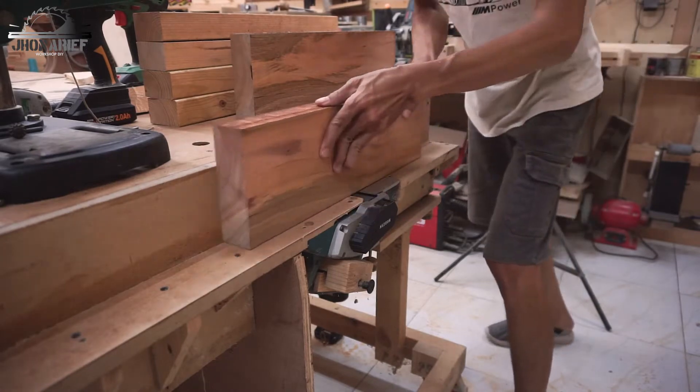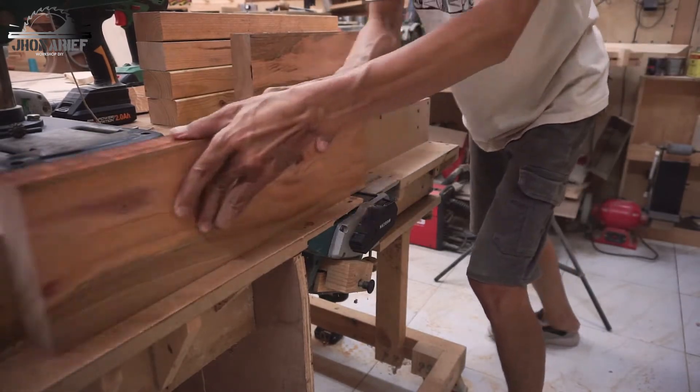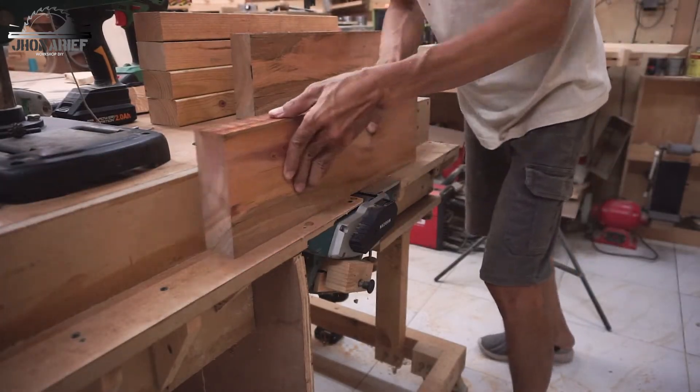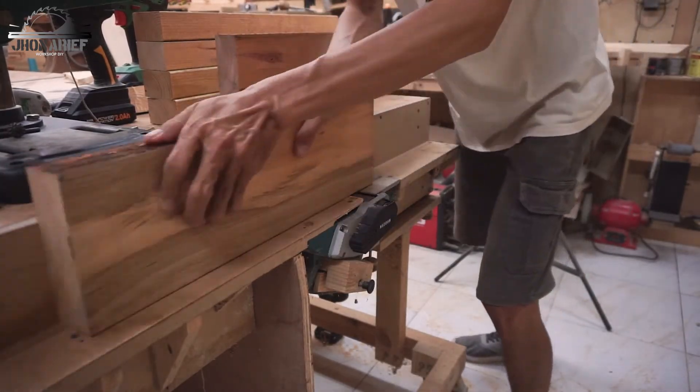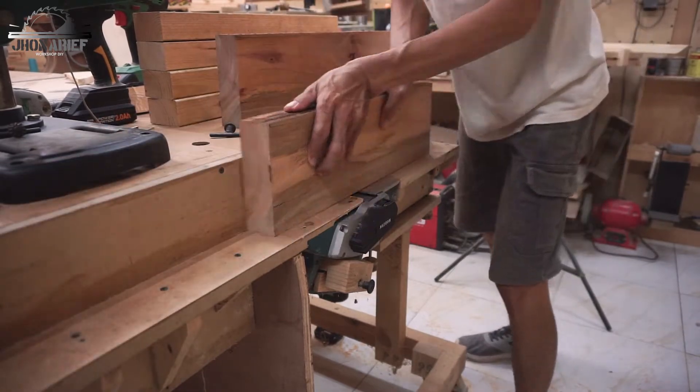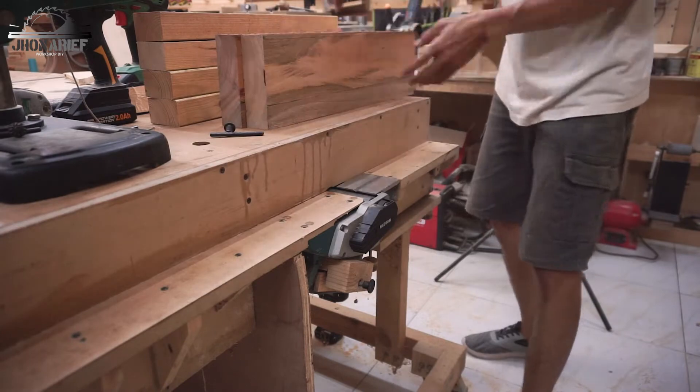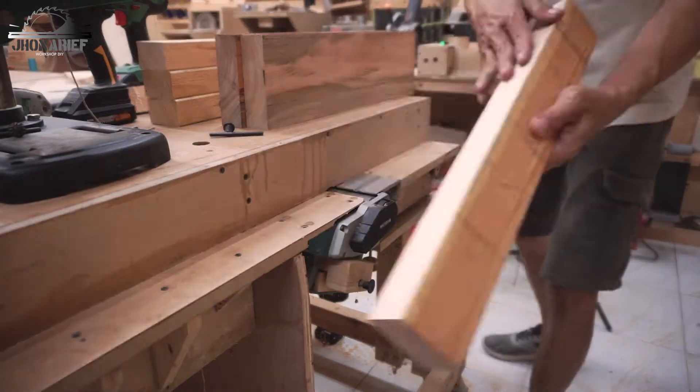To make all this wood joinable, I'm going to run it on the thickness planer. After that, just run it again on my DIY jointer, and after that just glue them together.